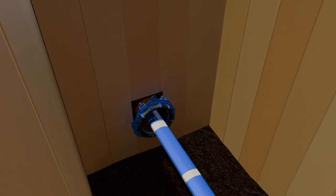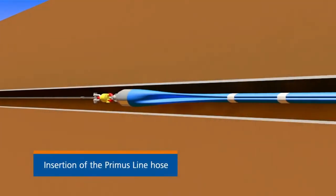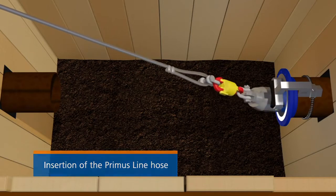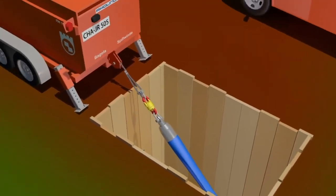The self-supporting Primus Line hose is pulled in without it being adhered to the host pipe. An annulus remains between the host pipe and the Primus Line.